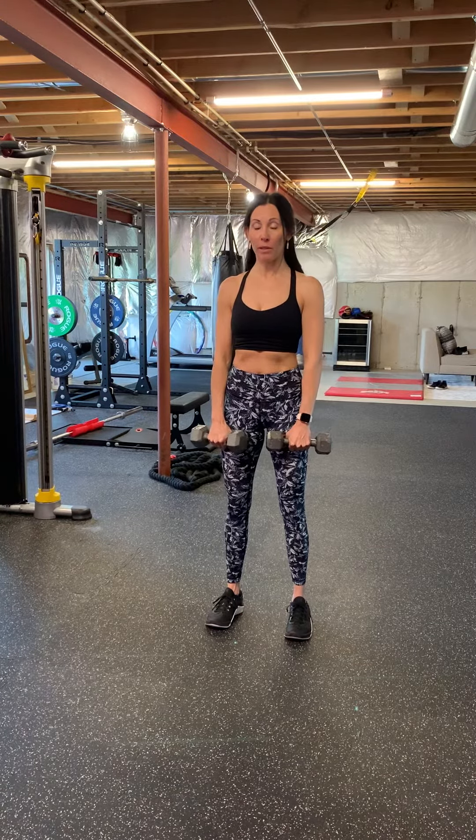Dumbbell Romanian deadlift. This is the starting position. You're going to start holding the dumbbells in your hands with your feet about shoulder-width apart.